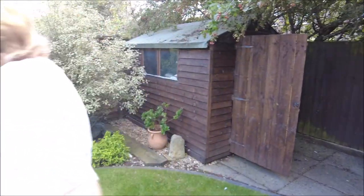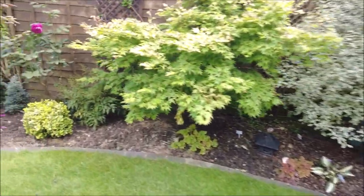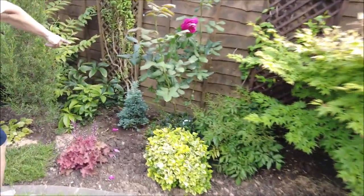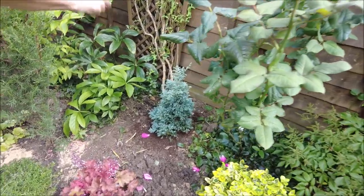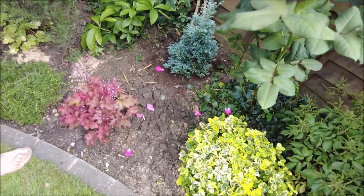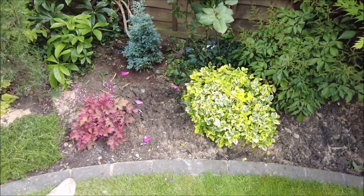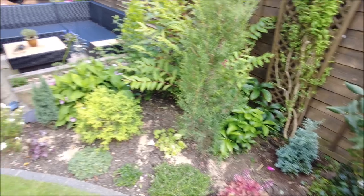You pulled something out for me, didn't you? What did you take out? Day lilies - yes, day lilies. That made a bit more room here, because the day lilies were there right in the middle, so I've moved it back. I've given that a haircut as well.